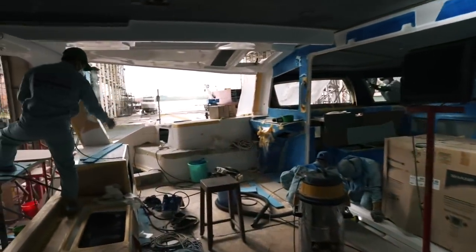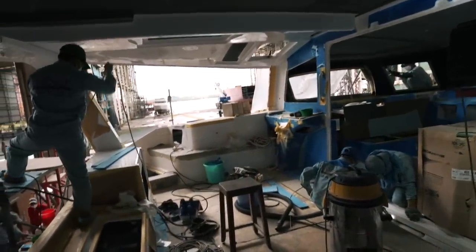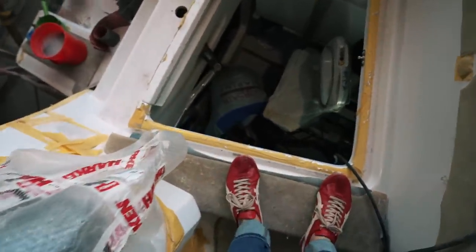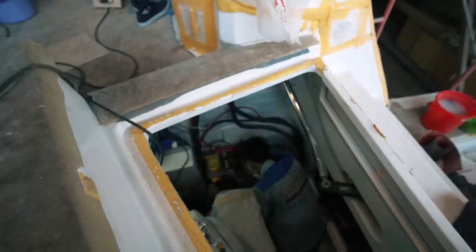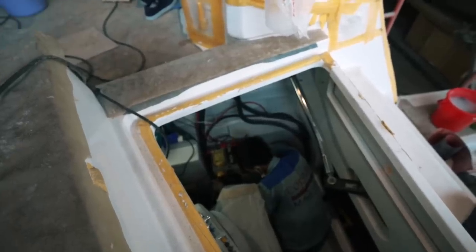Let's jump on board hull number one and see exactly what we've seen since we jumped on last week. There's a real hive of activity — a lot of electrical work going on here. This is a battery box, so the battery box is going in there.